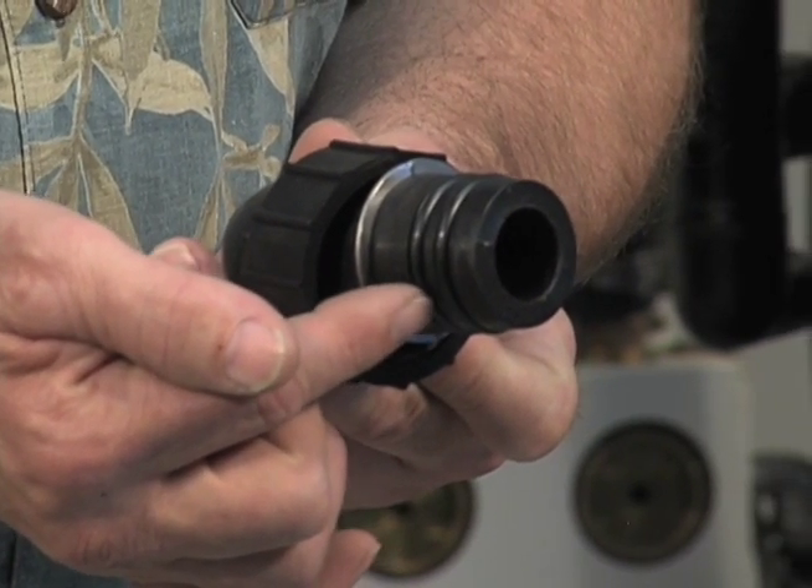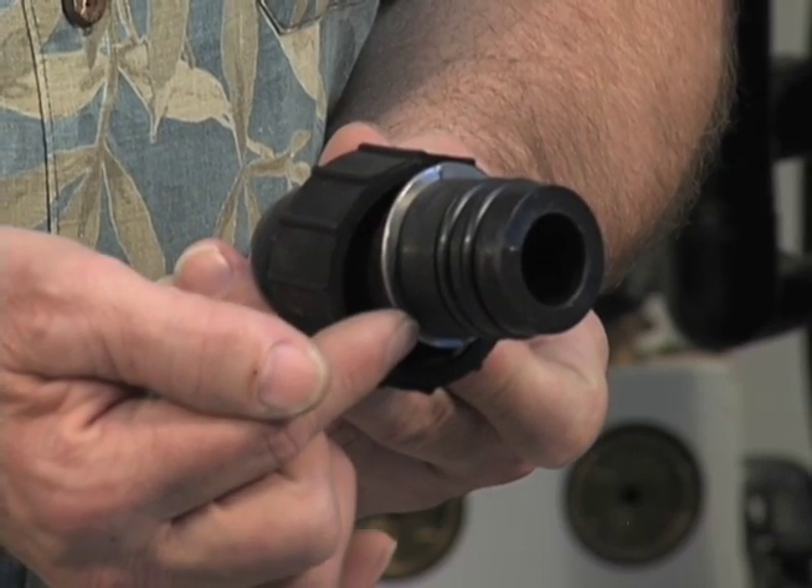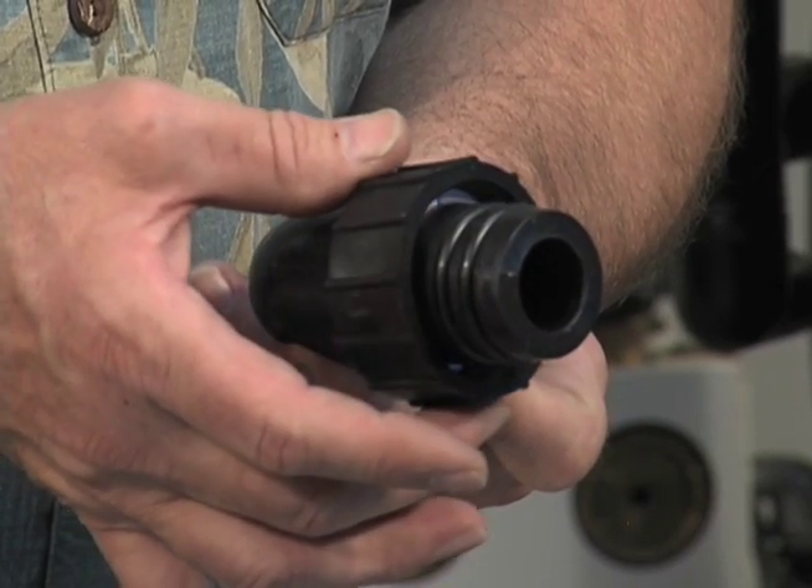You can see here there are two o-rings, one in front of the other. There's an aluminum keeper ring and then a plastic nut.